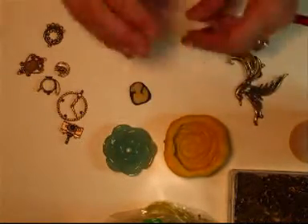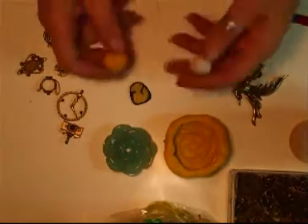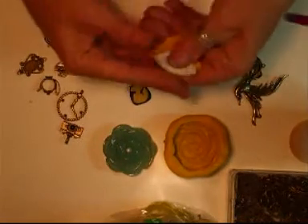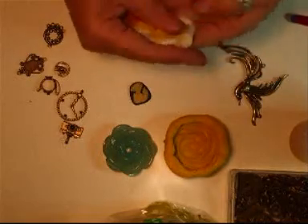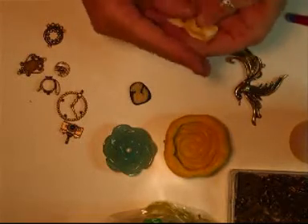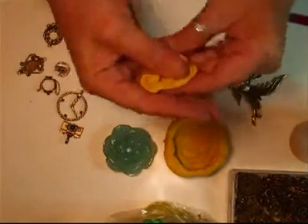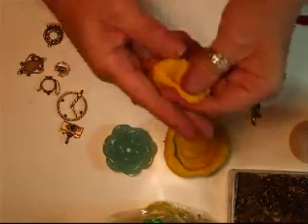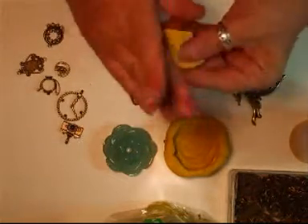What you do is roll it in your hands into a ball, roughly the same amount of each. Take them and you mix them together and just mould them in your hands like that. Just keep doing that until it's all one colour. You've only got a few minutes to play with this, but it doesn't take long to do.